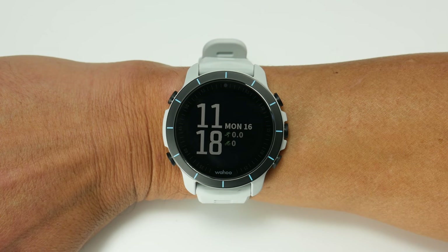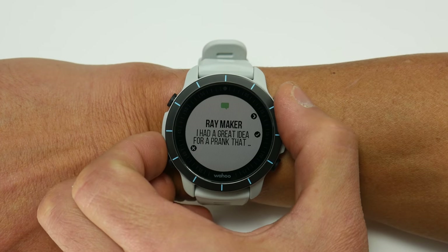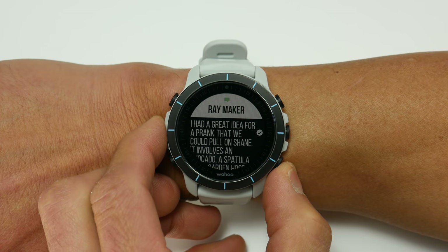The Rival is primarily for sports, but it does still display notifications — text messages, calls, and emails from your phone. With text messages, these will just pop up and then you can dive in to see the full message, and it's surprisingly quite readable. There's really not much else in terms of smartwatch features at the moment, but Wahoo will be updating the Rival, so I hope to see a lot more in that department in the future.